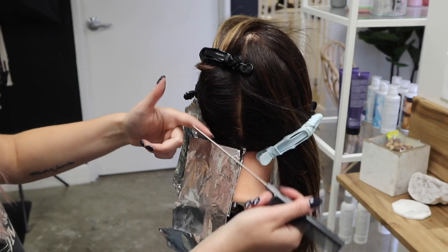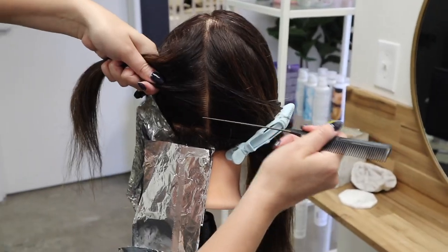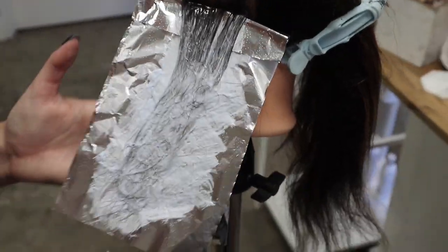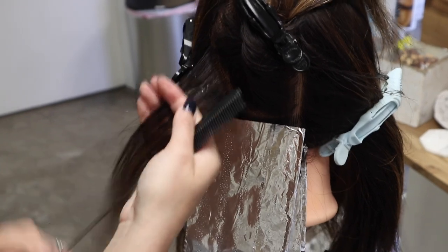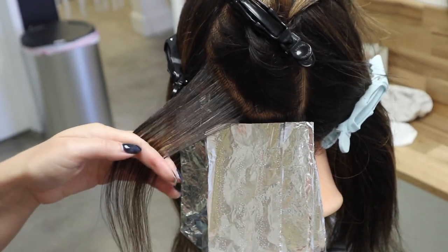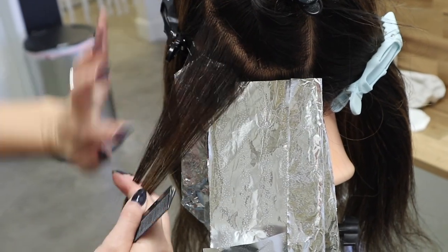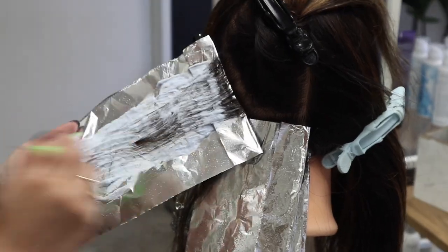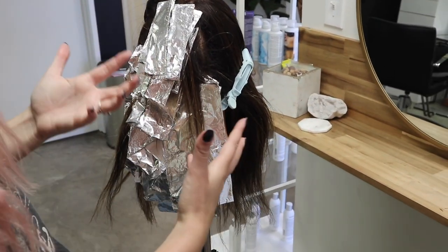Up through this section I'm going to skip every other one — doing a foilage piece and then an actual all-the-way-to-the-root piece. I'm also going to do some diagonal backs to change up the pattern, which will help it blend more so it doesn't look like train tracks or stripes going up the head. Mixing diagonal backs with straight-across sections will achieve a more blended look and give brightness through this section as the client wears their hair forward or up.